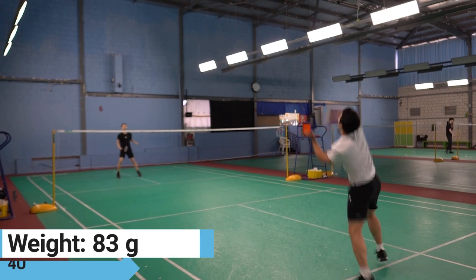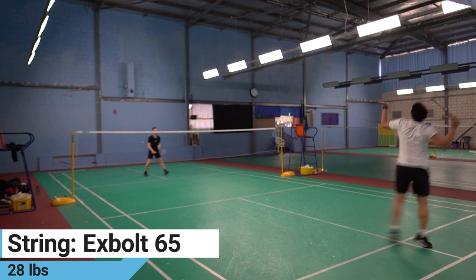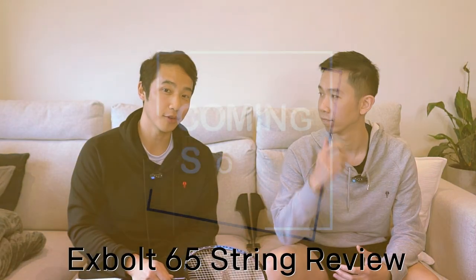We tested the 83 gram or 4U version of this racket using X-Bolt 65 string at 28 pounds. And yes, the X-Bolt 65 string review is coming soon.